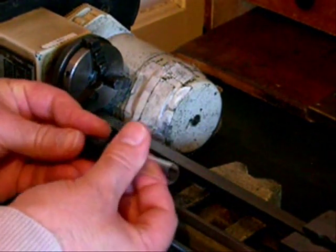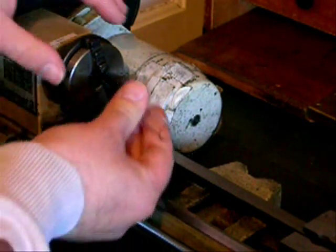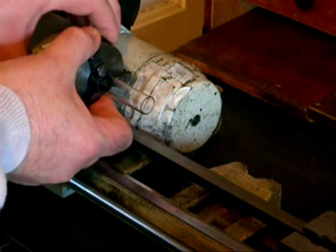This video shows a stem being made for a vacuum device such as a triode. The stem is where the glass to metal pinch seals are located, and it also provides support for the electrodes.